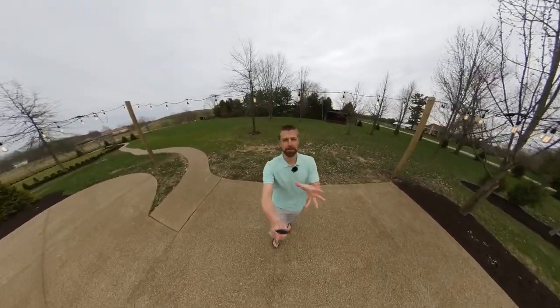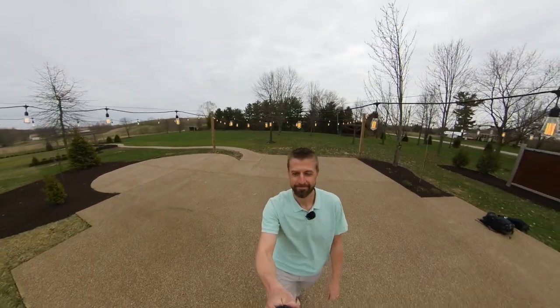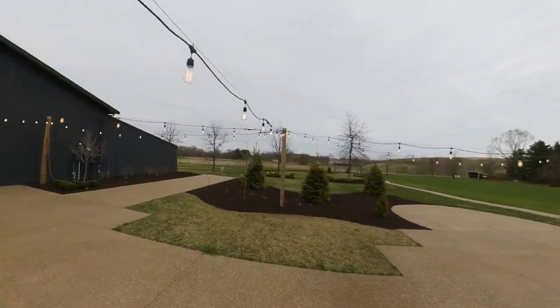The audio quality is not very good, but that's to be expected of a camera of this size. I'm here at Findlay Creek Vineyards, and this is an audio test of the Insta360 ONE X. Pretty cool — there's a vineyard over there.